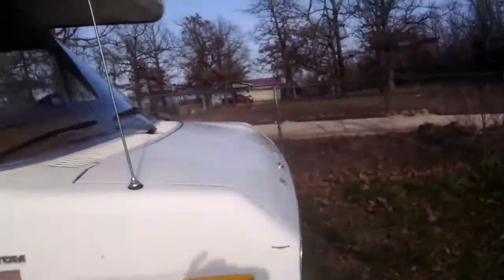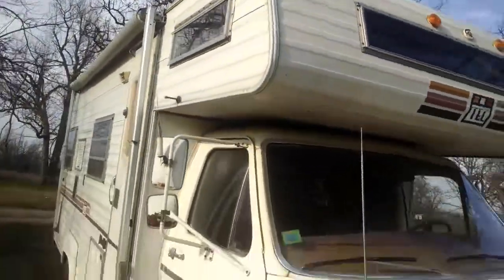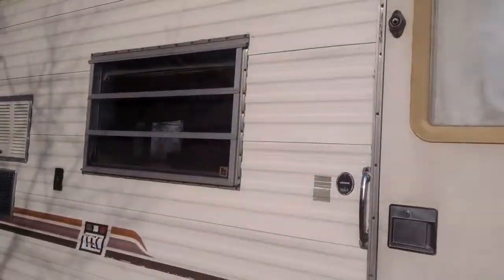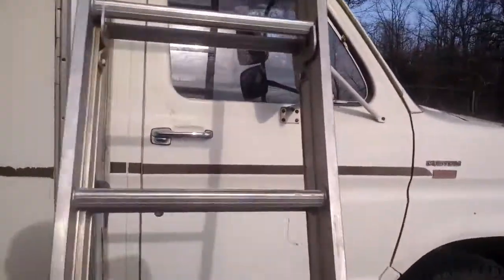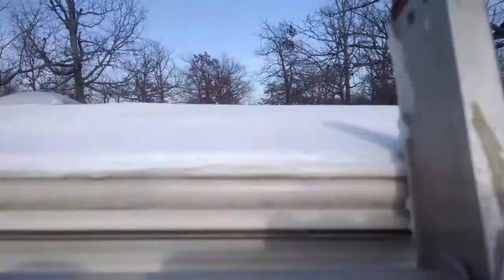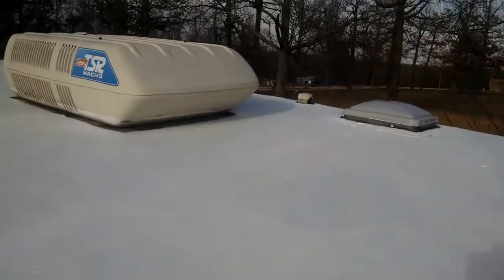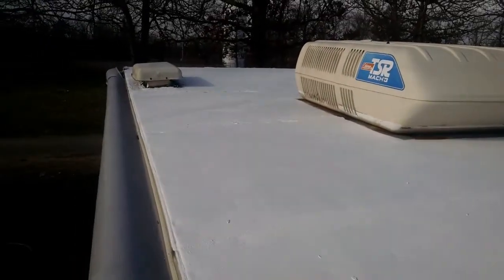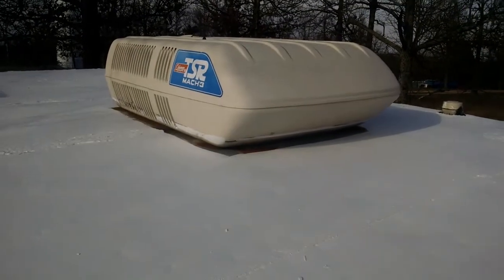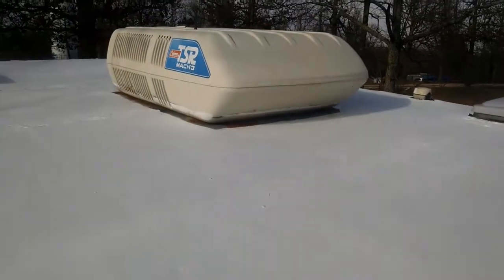And then the last thing I did today — the ladder magically appears — I painted the roof with Last Merrick Black Jack Super Roof 1000. Just put a nice seal on it. I got a cut-in around that air conditioning unit.